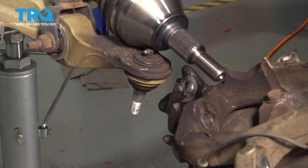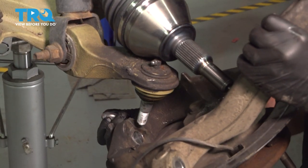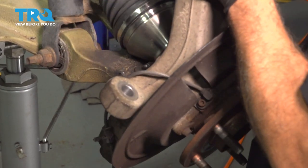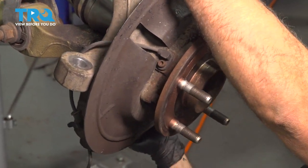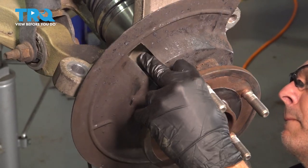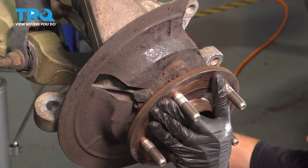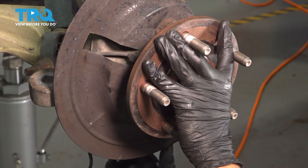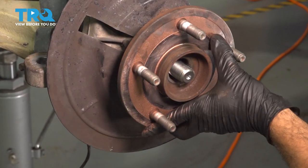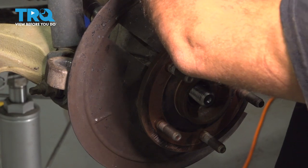We need to do two things: install our CV axle into our hub as well as put our lower ball joint in and get our nut caught. We're going to try and get the lower ball joint, pivot it over a little bit, and work our CV axle down. Once you have that nut caught on the lower ball joint a few threads, you can go ahead and work your CV axle in.